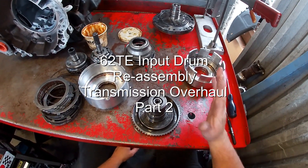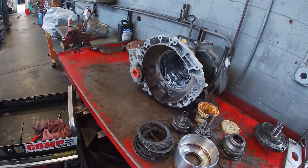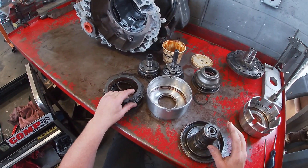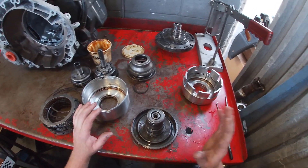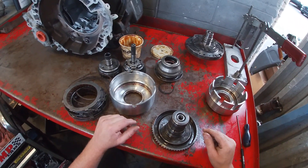In the last video we disassembled the input assembly for this 62TE transmission. In this video we're going to reassemble it, getting the clutch pack completely back together. In the next video we're actually going to measure for clutch pack clearance. We're going to reassemble it because it does need to be reassembled and slightly disassembled to be able to measure for clutch pack clearance on these particular transmissions.